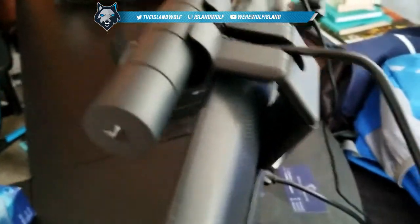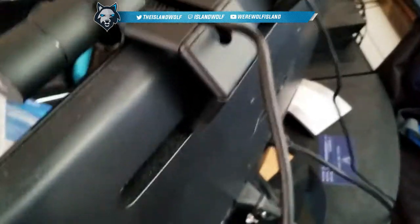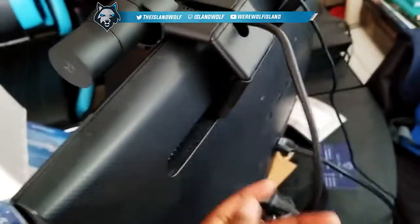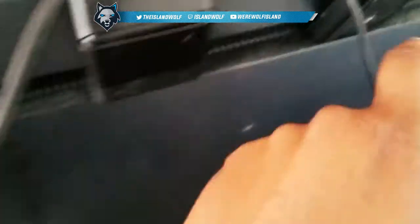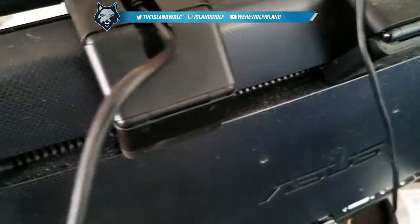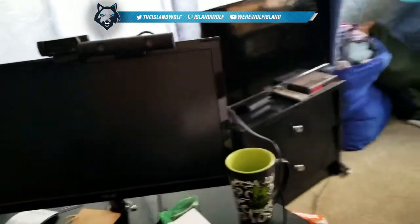I should probably do some more face cam stuff. My monitor is dusty as hell — I need to clean my desk because I am not taking care of anything. You just put it in like that, plug this into the PlayStation, and you're good to go.